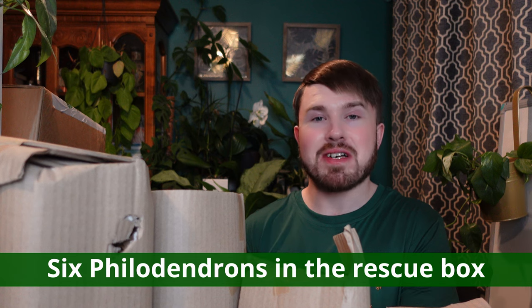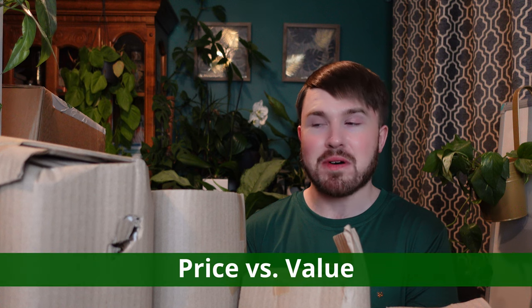I've just taken the plants out of the box and there are six mystery philodendrons altogether. They've put a little note in saying they tried to get a mix of varieties. I still need to match the names up to the actual plants. There are a few new ones to the collection which is fantastic. I'll also share the price I paid for the box so we can see what value it offers compared to buying full price.